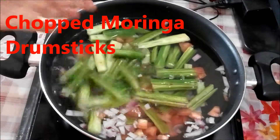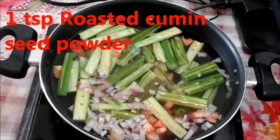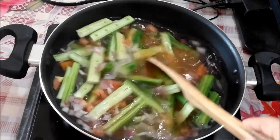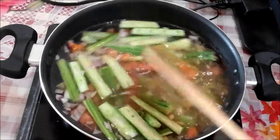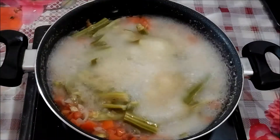Add some salt and roasted cumin seed powder, because some people get gas after eating moringa — roasted cumin seed powder, ginger, and garlic will help with that. Cover and cook for 10 minutes, or about three to four whistles in a pressure cooker.